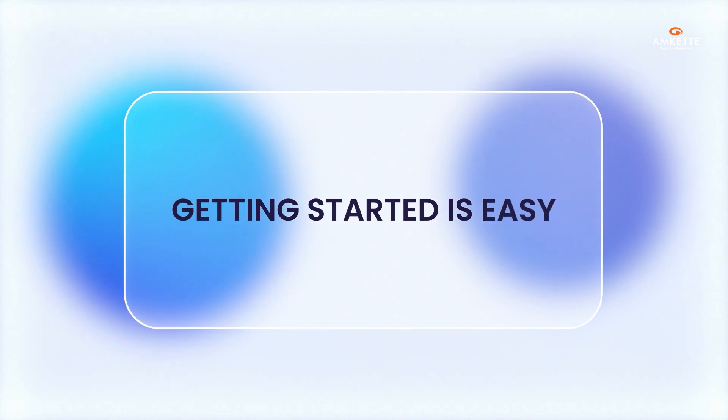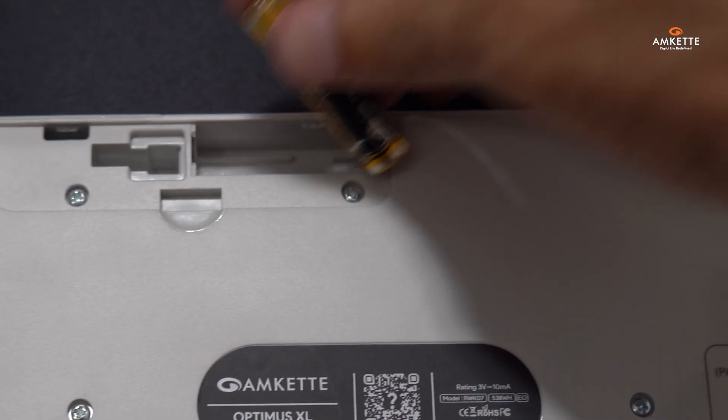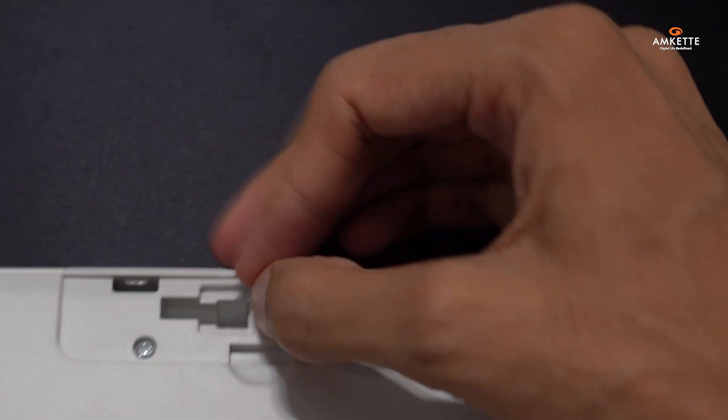Getting started is easy. Your keyboard is powered by two AAA batteries. Simply insert the batteries and you are ready to go.